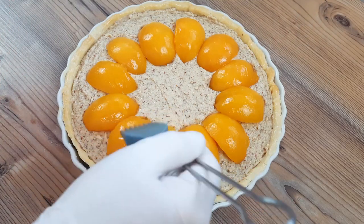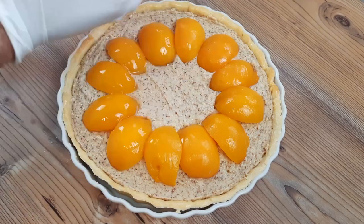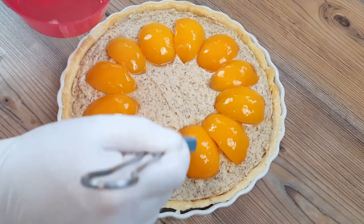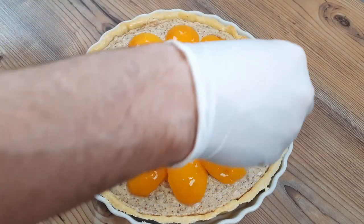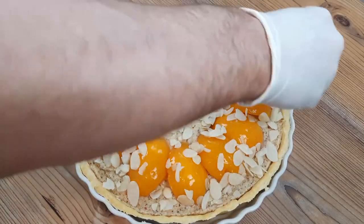These peaches are pretty slippery so I was faffing on a lot there trying to get them on, but I got them on in the end. Now I'm going to brush them with the syrup that they came in, because when they bake they can dry out a little bit too much and get a bit wrinkled. This step will ensure a better look and finish — if you don't have the syrup, just mix some sugar and water together to make a simple syrup and use that instead. And to finish, just sprinkle with some sliced almonds, which will toast nicely on top.